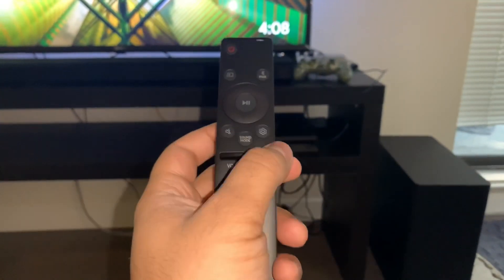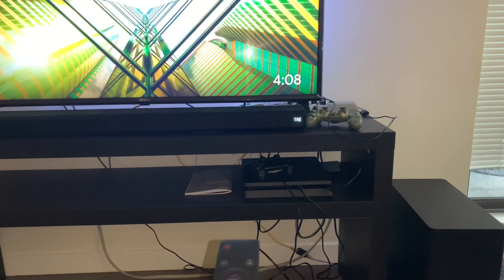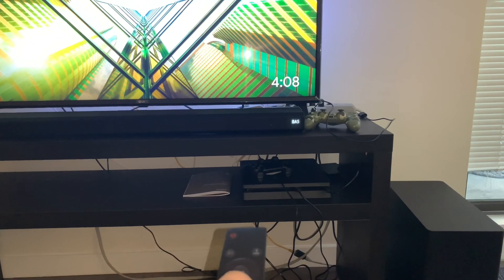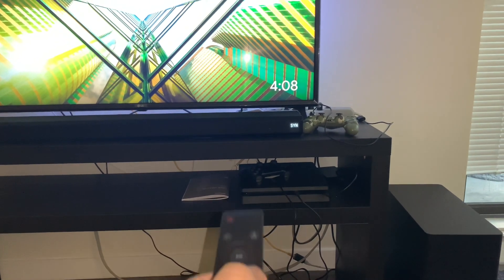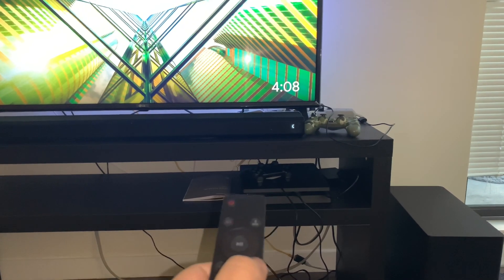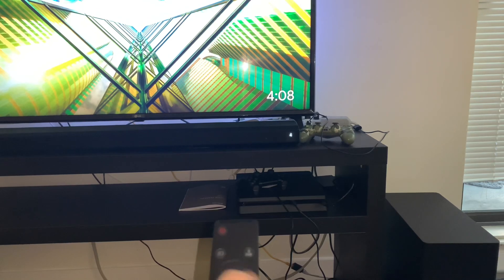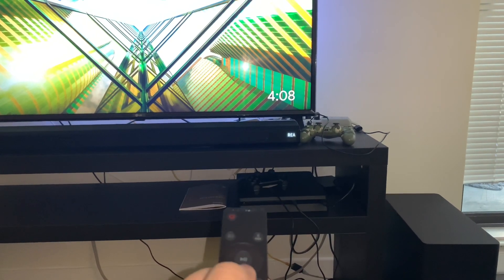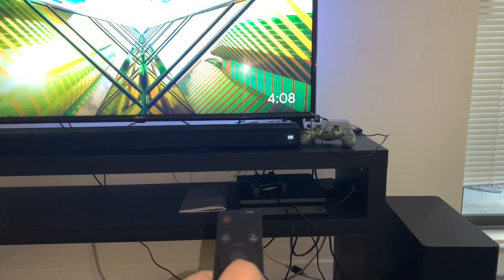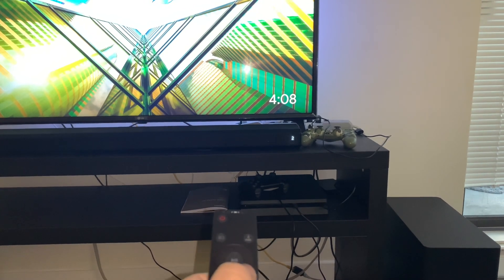This is the remote that comes with the soundbar. It has quite a few options for customizing the sound experience — you can control the overall channel volume and set different volumes for different channels. You can control your rear, front, center, and right channels individually, and you can also change the woofer volume using the remote.